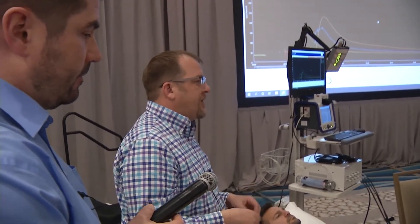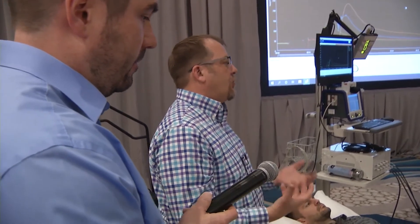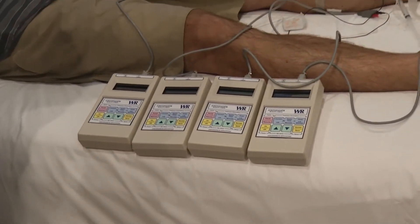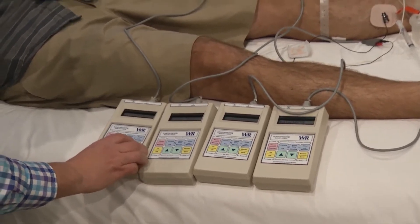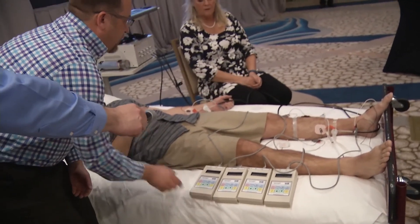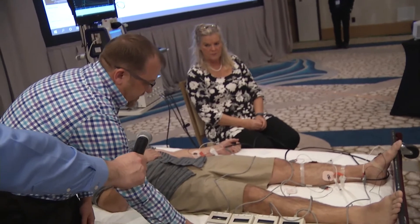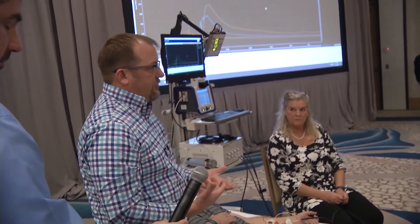I'm going to turn the stimulators on — you're going to hear some beeps as we go through the settings. We're going to set these to run for five minutes at two milliamps. Some of the settings include single phase, which is what we want — we don't use the dual phase option. Polarity is going to be plus, the dose will be set to 10, and then it will get ready for you to ramp up the current to two milliamps.